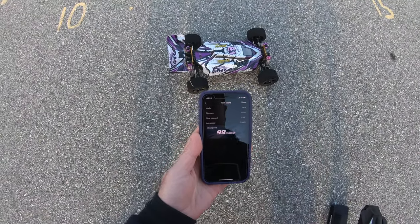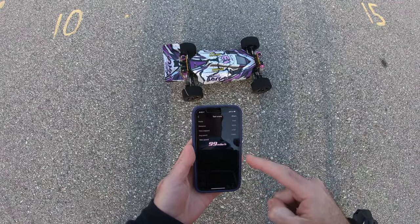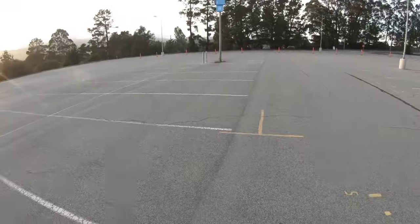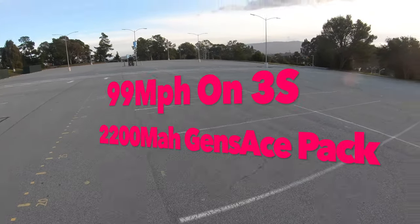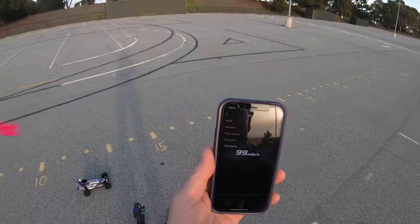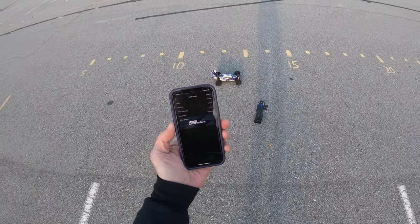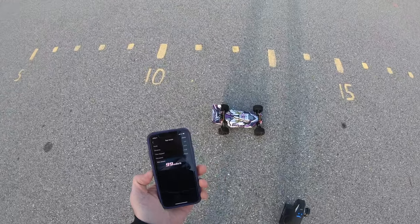99 miles an hour! It's an empty park, it's an empty park — I can dance around and scream! Oh mama.